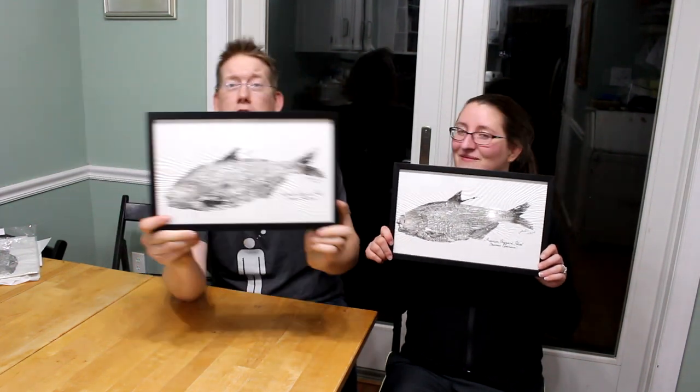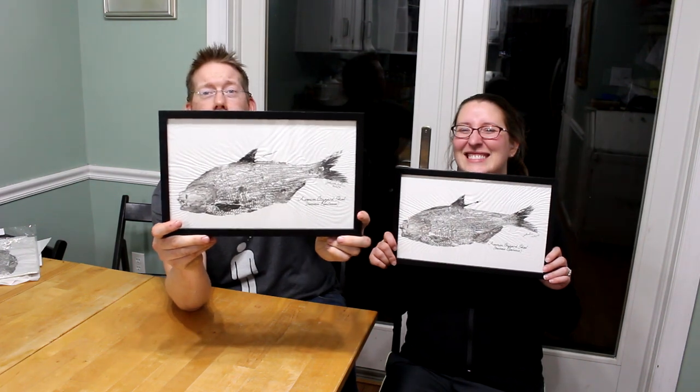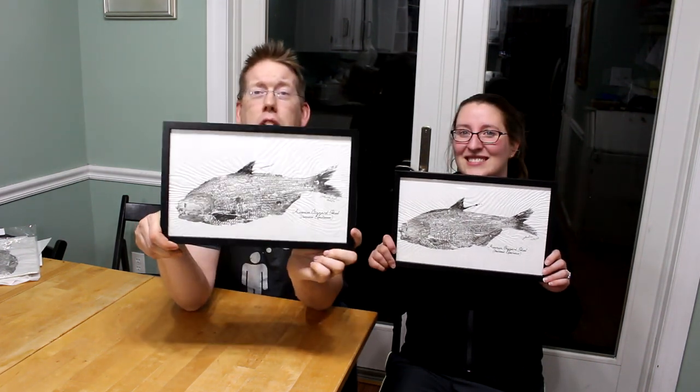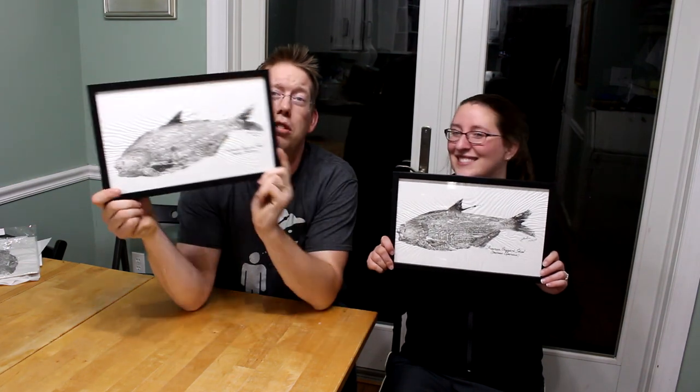That's pretty cool, and it was a huge shad. I know you guys are laughing at me like I did a Gyotaku of a bait fish, but that was a legitimately big shad in my area — and please do not leave comments about how much bigger your shad are. We hope you guys enjoyed this video. If you want to see more great videos from the Catfish and Carp YouTube channel, don't forget to click subscribe.